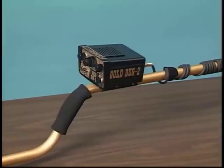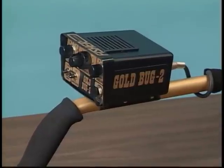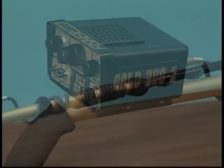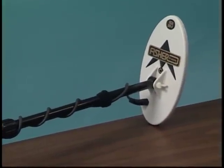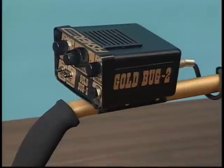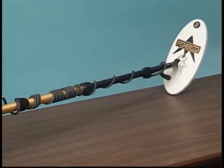Your metal detector does not require a lot of care, but there are a few things you should do to keep it in peak operating condition. If you are not going to use it for a while, take the batteries out — acid damage caused by leaking batteries can be severe. Avoid extreme temperatures, like inside a closed car sitting in the sun. If you scrub the coil on the ground you will eventually wear through the bottom, and replacement coils are expensive, so invest in a coil cover. Put a plastic bag over the control housing if you are hunting in rain, fog, or dust. Wipe off the lower stem before sliding it into the upper stem to keep it free of sand and dirt. Simply put, keep your metal detector clean and dry.